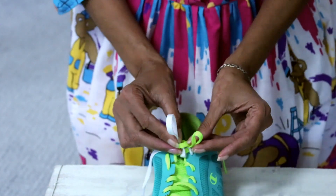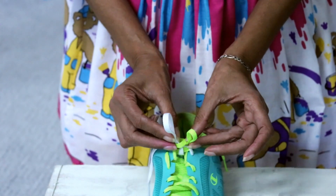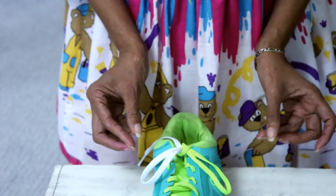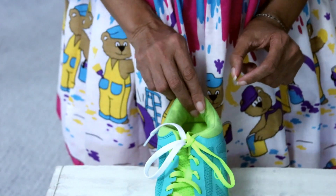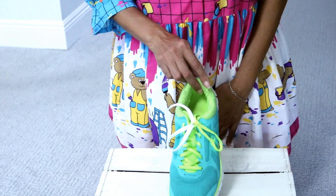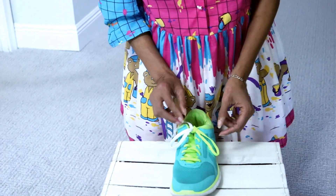Look what I have — I have two ears! Now I just need to pull it, pull it, pull it. Look what I did! Look what you did, boys and girls. We tied our shoelaces! Wow, that's nice.